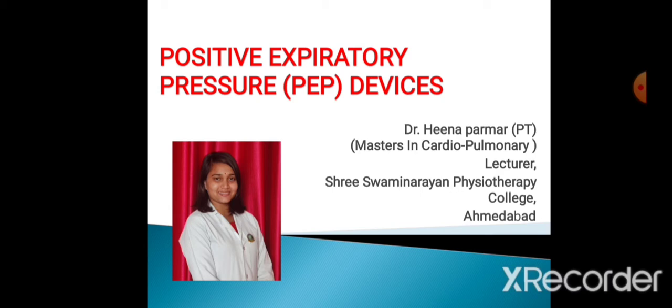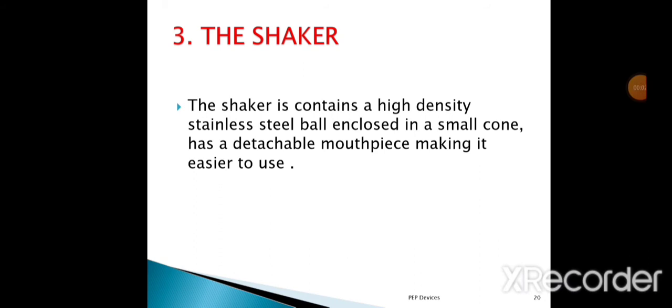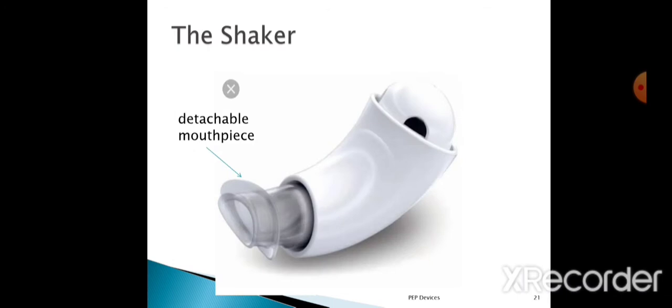The third is the Shaker device. The Shaker is contained in a high-density stainless steel ball, enclosed in a small cone, and has a detachable mouthpiece, making it easier to use. With the use of this Shaker PEP therapy device, we can mobilize the secretions and remove the secretions to the larger airways.